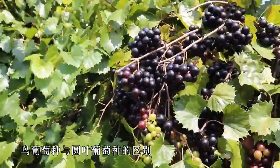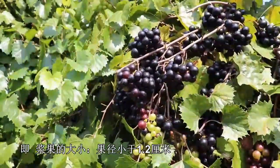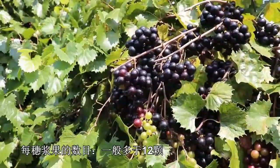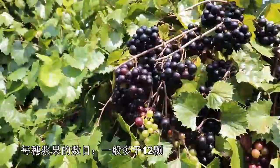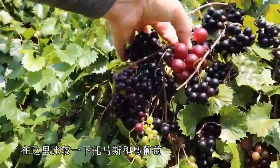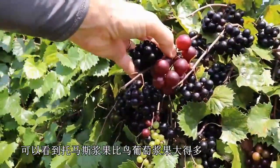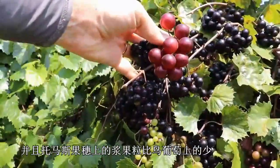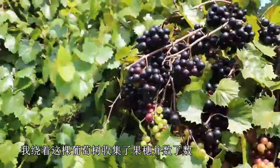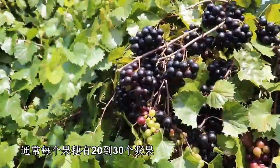Vitis munsoniana is distinguished from Vitis rotundifolia primarily by two traits: the size of the berries — less than 1.2 centimeters — and the number of berries per cluster, generally more than 12. Comparing Thomas here to the munsoniana, you can see the Thomas berries are much larger and there are fewer berries on the Thomas cluster. I went around this vine and counted the clusters — usually there were 20 to 30 berries on each cluster.